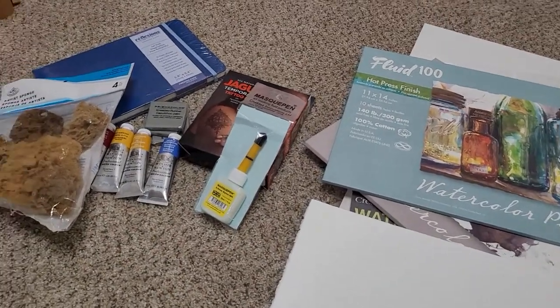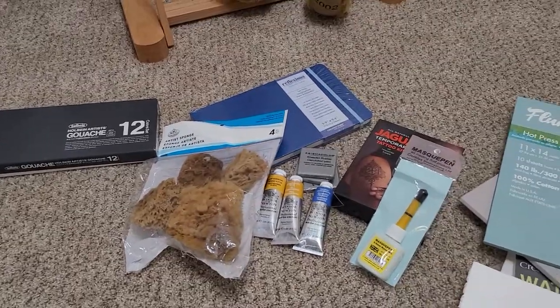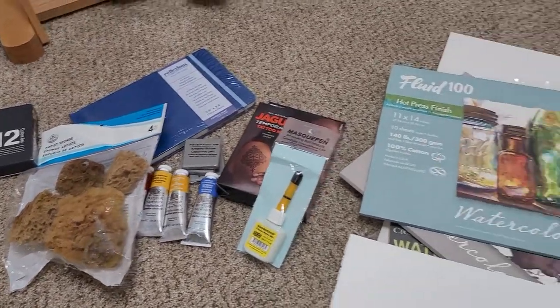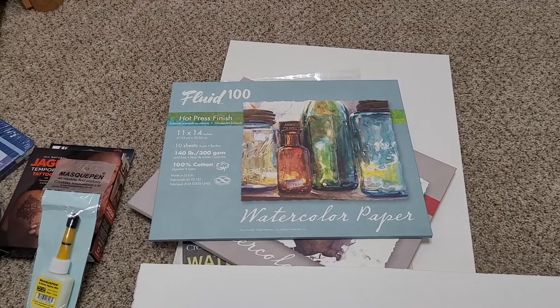So this has been my Jerry's Artarama art haul. I was able to get some stuff that I've really, really been wanting for a while. I hope you enjoyed this video, and until next time, thanks for watching. I'll see you next time.